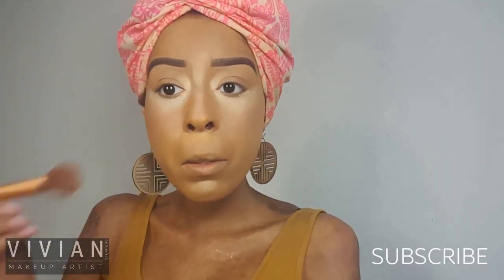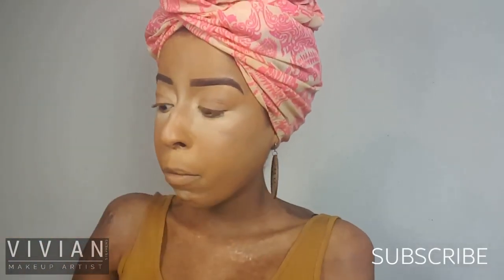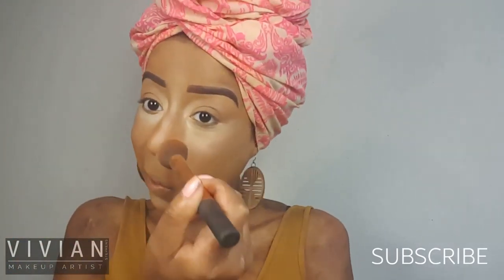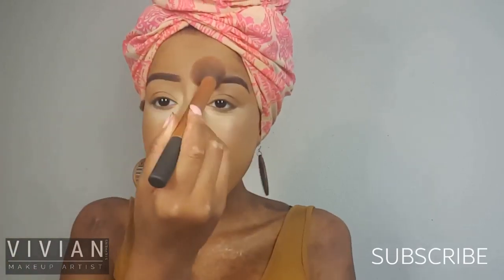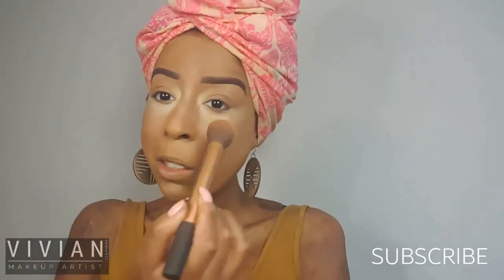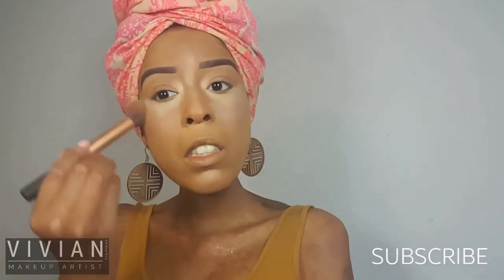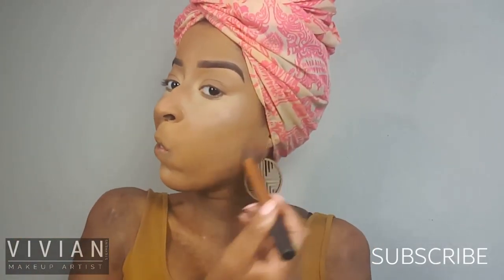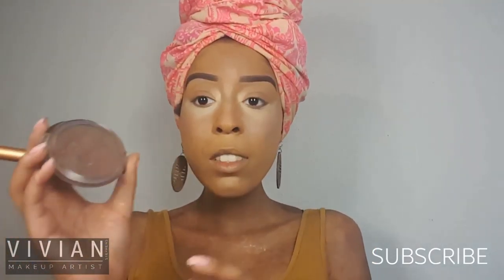This is my Contour Blush 2 palette from BH, and I'm going to use the nice peach color on top and fade it in with that very light highlight. I'm also bringing this on my eyelids and using it as a highlight underneath my contour. It's not super bright, so it gives the right amount of attention without drawing too much attention to my brow bones.